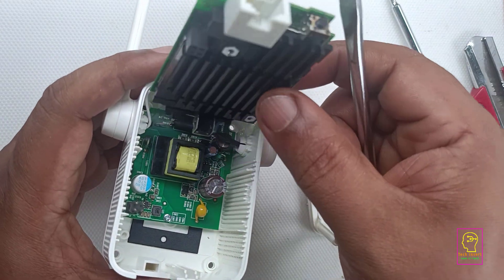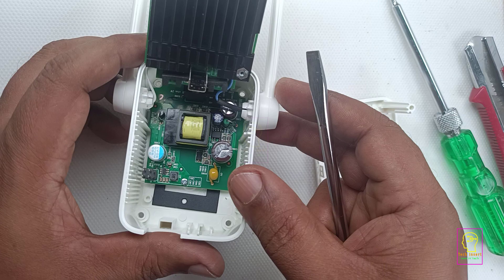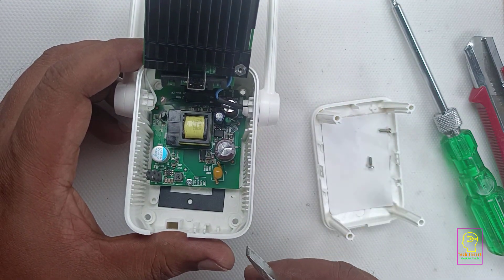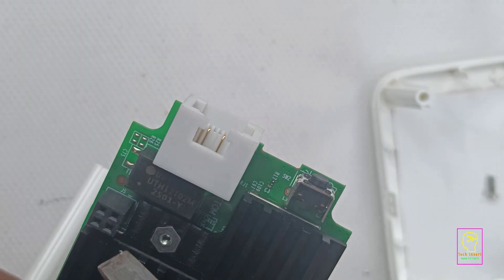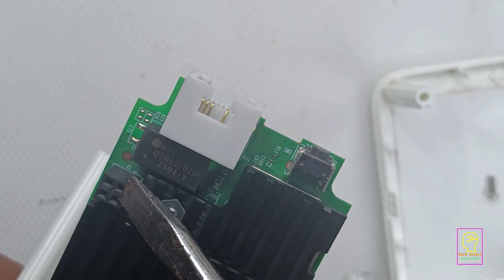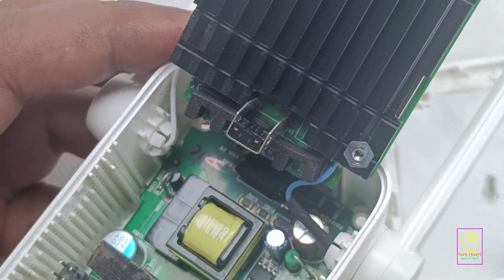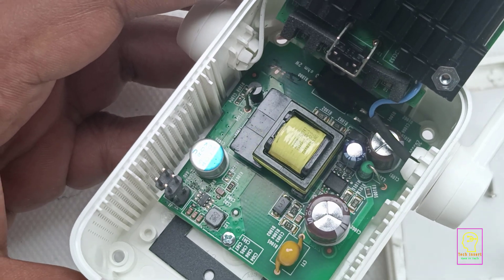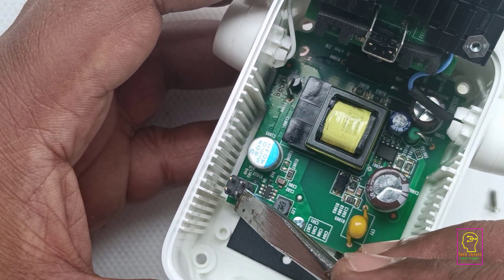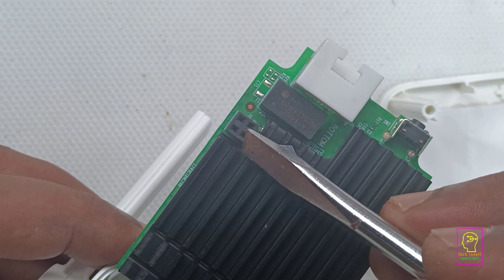The board you are looking at is the power supply board, also known as the SMPS board or switched-mode power supply board. The power supply to the main board is delivered through this female socket. Typically, the power source is connected to a female socket and the receiving board has a male connector — however, in this case it is designed the other way around. They have used high-quality male and female connectors, which ensure a secure and reliable connection between the boards.